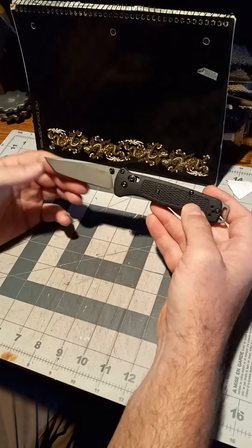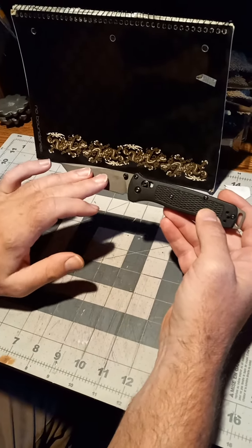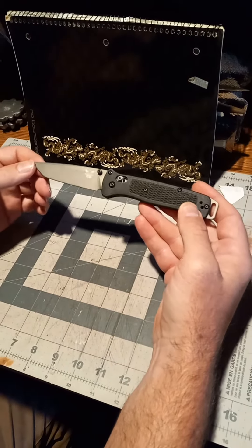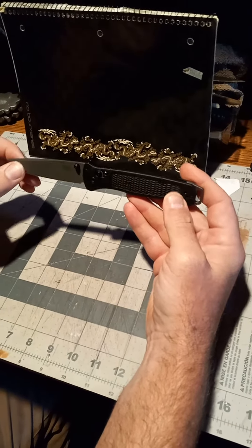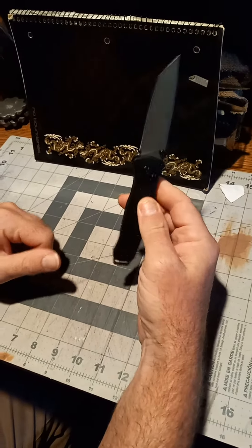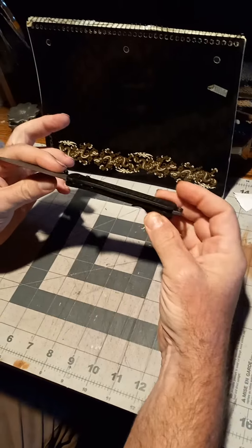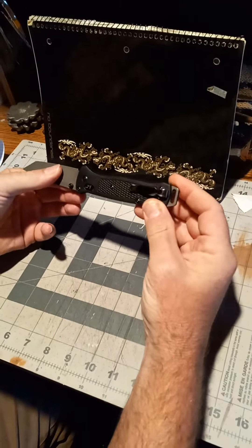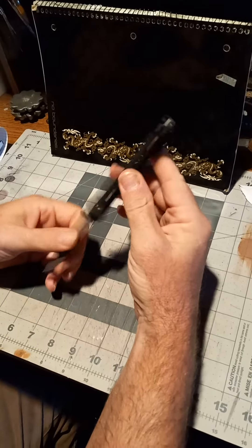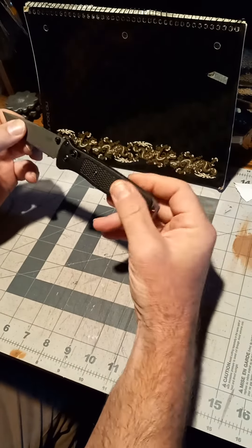It has the gray coated CPM 3V Tanto blade. It's a super light knife, razor sharp straight out of the box, with black skeleton handles and a reversible belt clip, as you can see. I've worn this quite a bit — you don't even know you have this knife in your pocket.